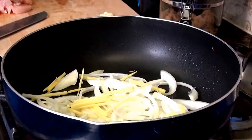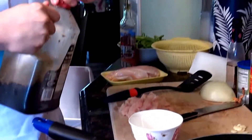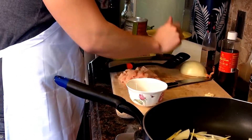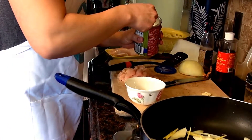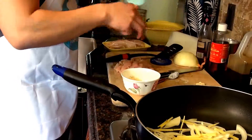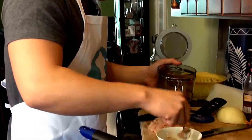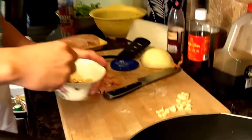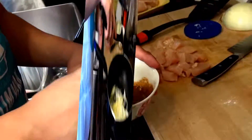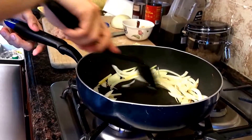While this is cooking, we're gonna make up the sauce. It's about three tablespoons of soy sauce, about a tablespoon of cornstarch, and about a tablespoon of brown sugar. Mix it up — try to get it really mixed with the cornstarch. Make a well in the middle.